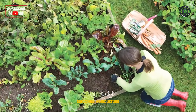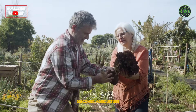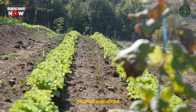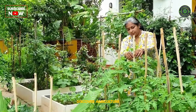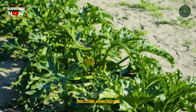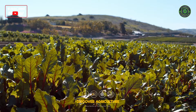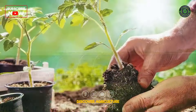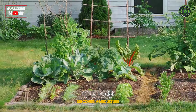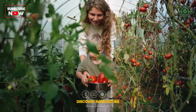Embarking on organic vegetable farming at home not only provides a source of fresh and nutritious produce, but also contributes to environmental sustainability. By adopting organic practices, home gardeners can create a thriving ecosystem that supports biodiversity, enhances soil health, and reduces the reliance on synthetic inputs. The journey of growing organic vegetables at home is a rewarding experience that connects individuals to the natural cycles of growth and encourages a healthier lifestyle.